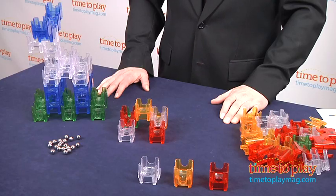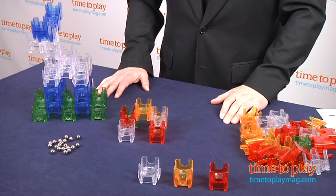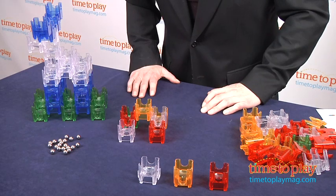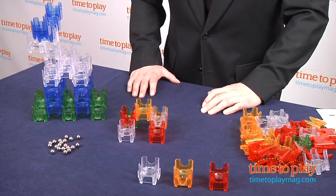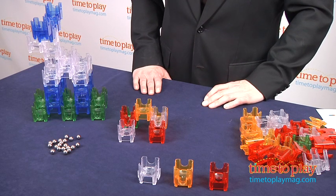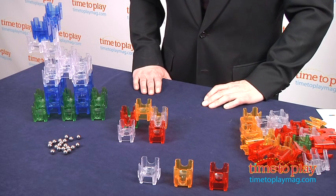Hi, it's Chris the Toy Guy from TimeToPlayMag.com and this is the Cube Amaze 2.0 Big Box from MindWare. I guess you could call it a Cube Maze since each of the pieces is essentially a maze. This is an incredibly intriguing and challenging construction toy slash marble maze which, once we got the hang of it, proved to be absolutely addictive in terms of play.